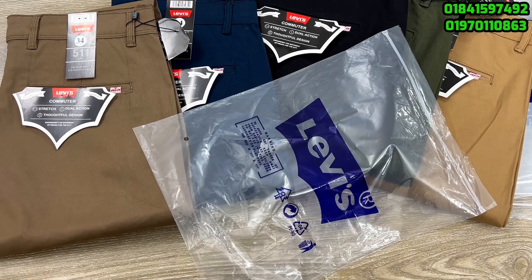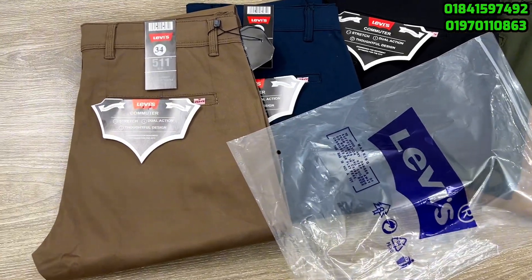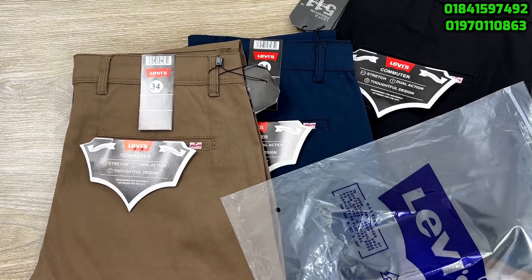Hello, hi everyone. I'm going to share the first video, and I'm going to look at some of the Levi's brand.